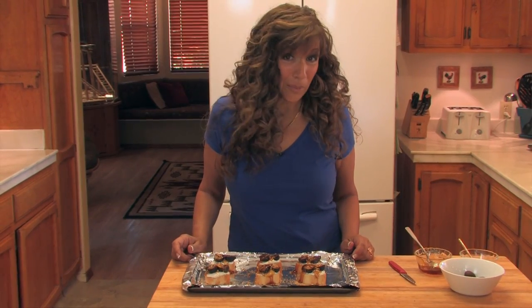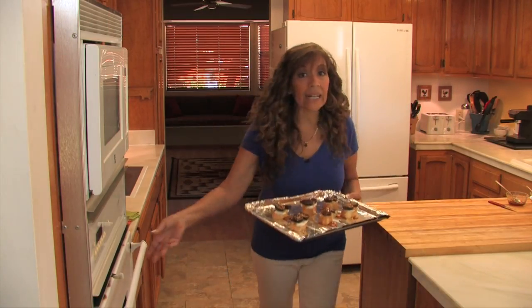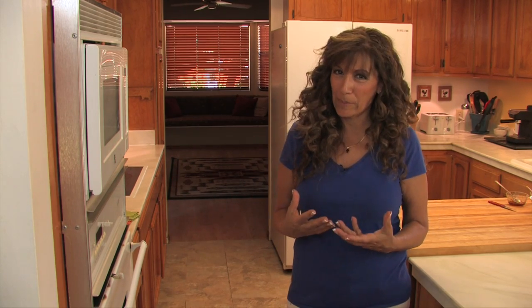Don't they look just scrumptious? They're ready for the oven. I'm going to place these in the oven under a low broil and I'm only going to leave them here for a few minutes. I just want them to get a little bit brown and I want the flavors to meld together. But keep a close eye on them because they will burn quickly.